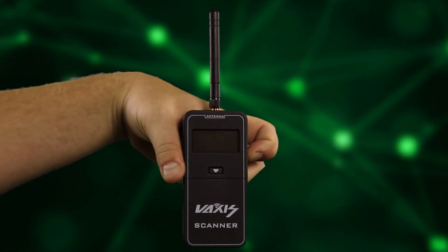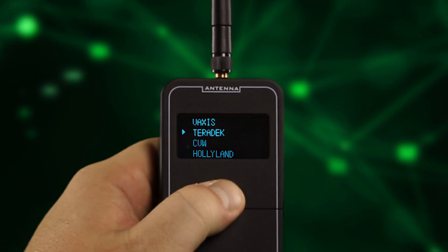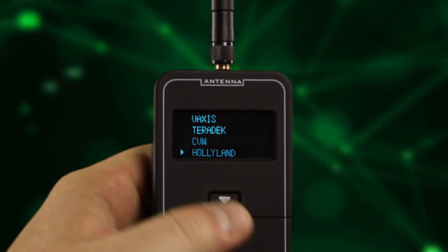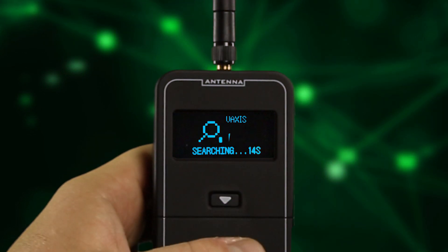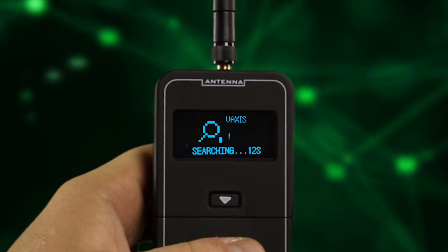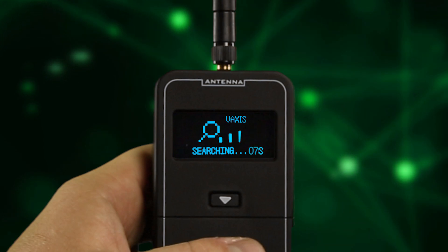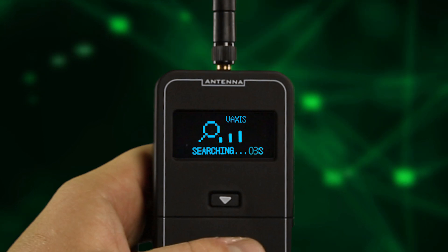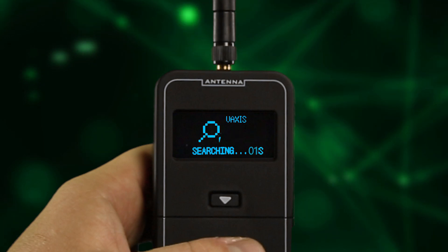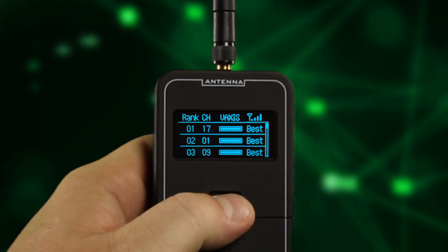Once you turn on the scanner, it will show a list of systems you can scan. Scroll through the list by clicking the button, then hold it down to make a selection and begin scanning. There are two different scan modes for different user levels. By default, the scanner performs a one-time static scan, which takes about 15 seconds, and displays the results in a list ranked by frequency quality.